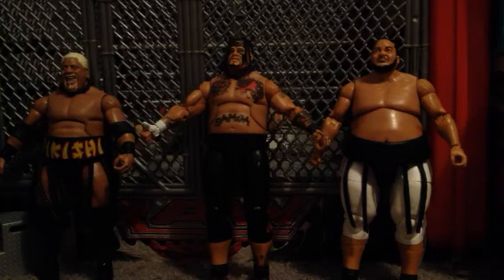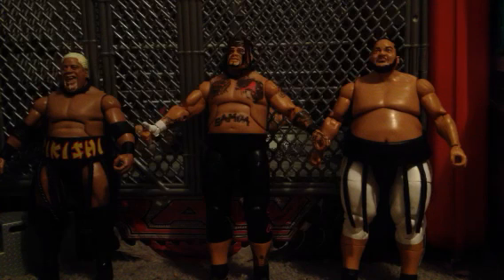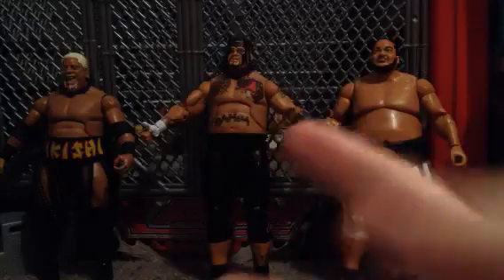Especially if you're a fan of the Anoa'i family, which includes The Rock, The Usos, Yokozuna, Wild Samoans, Rocky Johnson, and others — if you're a fan of that family, this is also a must-have. Awesome figure. Solid 10 out of 10. Fantastic. Thanks for watching, guys. Please rate, comment, subscribe. Let me know what you think about this figure. I'll see you guys next time. Peace out. Take care.